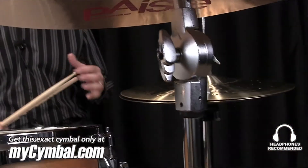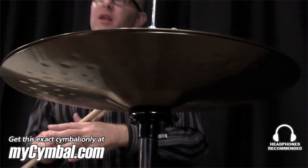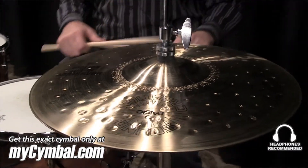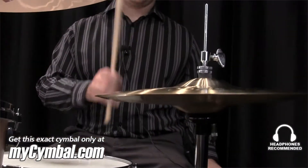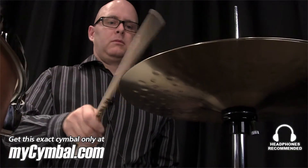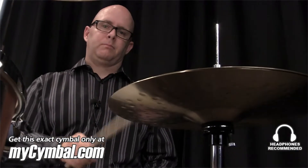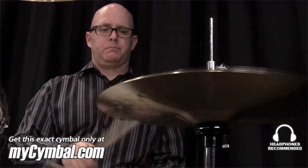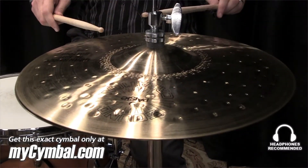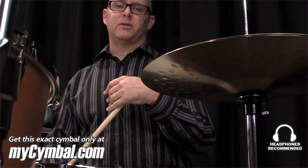These have never been played before — they've been sitting in the vault since 1985. And if you're looking for a pair of hats that's unique, that's never going to be found anywhere else, and is really piercing, these might be your cymbals. This pair of hats can only be had at MySymbol.com.